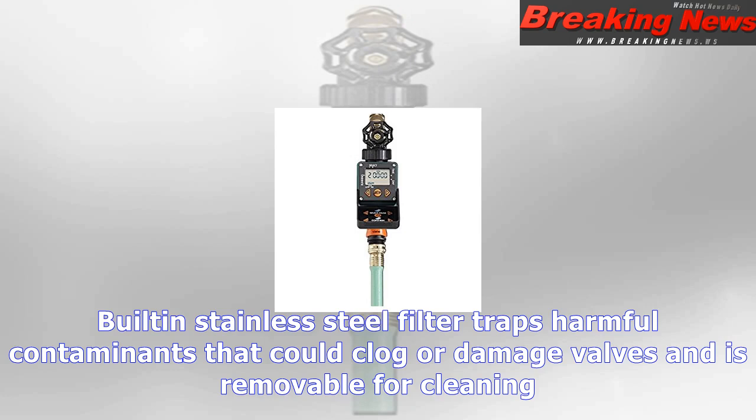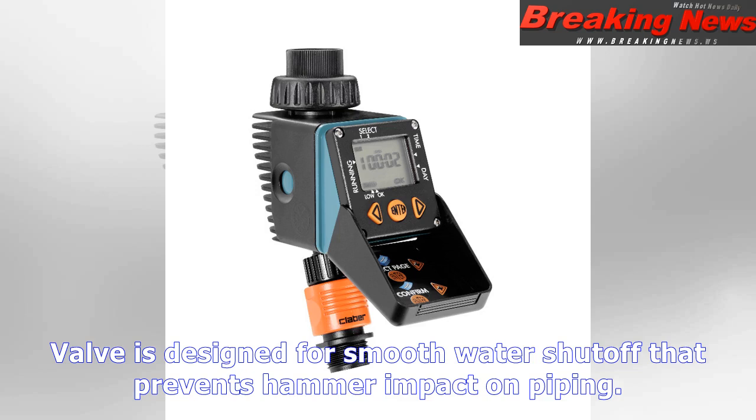Timer operates on a 9V battery (not included), with a battery indicator to alert you when the battery is low. Programs are retained for 15 minutes when battery is removed. Features programmable up to seven days in advance for two watering cycles per day.